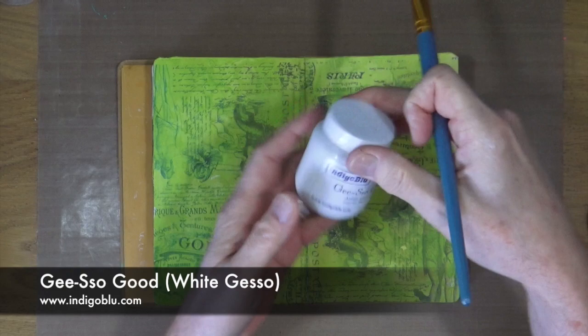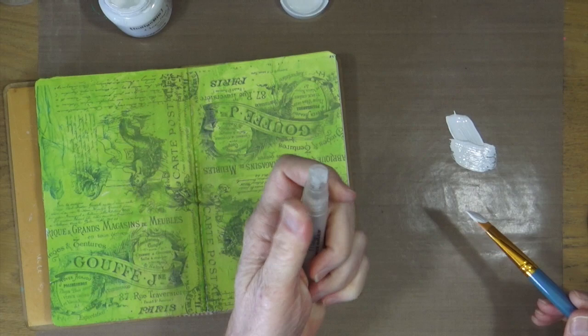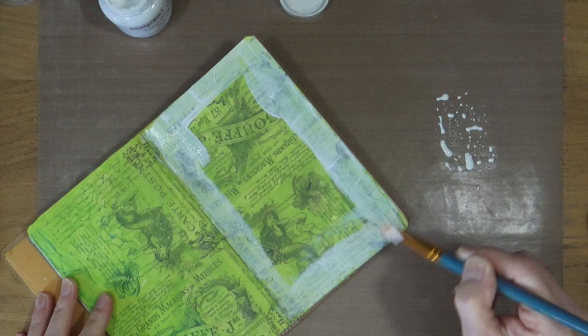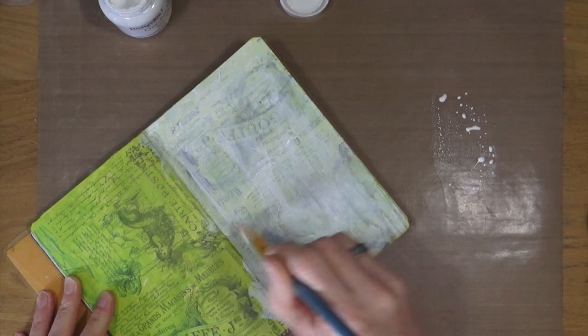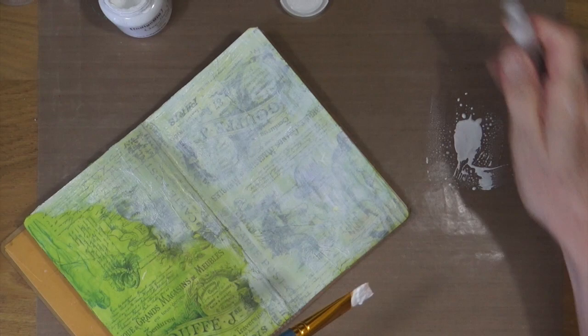This art journal page has taken me around about two weeks to complete, just by doing 10 minutes here, 10 minutes there on an evening or when I've had a little bit of spare time. It started off as a test for printing on some tissue paper and the background pattern you can see on this page is exactly the results of that. I'll be covering the printable tissue paper thing in another video in a week or so. For now, I've sealed down the tissue paper with some twisted citron distress paint and a couple of days later I'm going over those pages with some indigo blue white gesso.